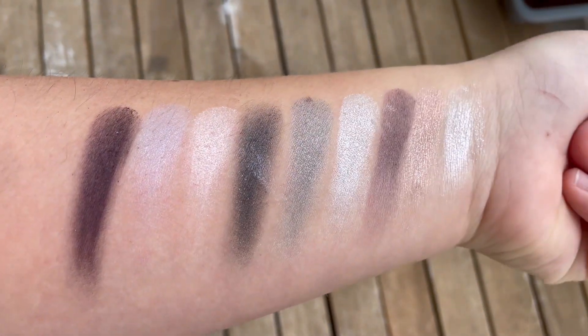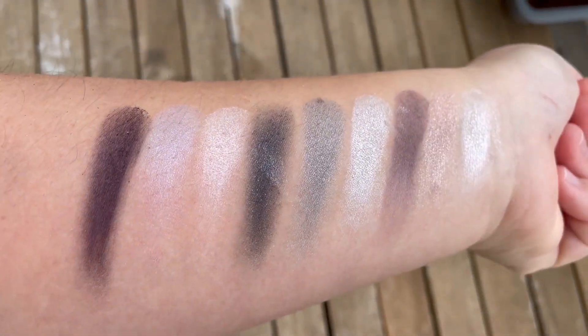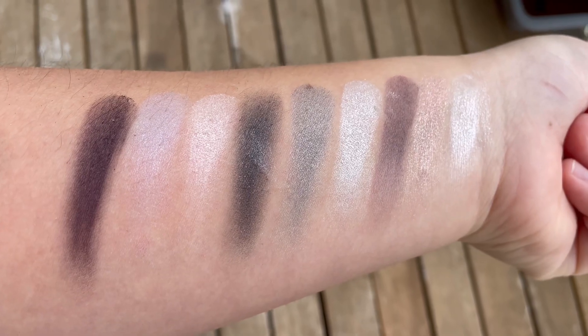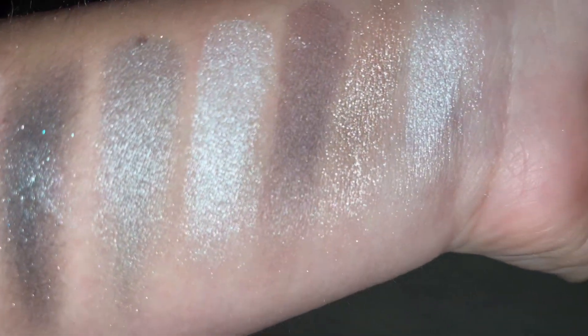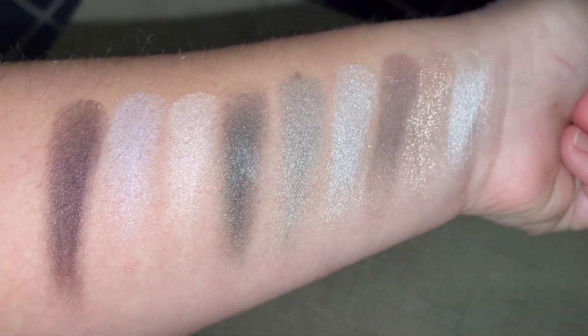Here is the entire palette swatch in natural light outside on my balcony. I moved a little bit so you can see better. On the black eyeshadow in the middle, it picked up a little bit of the silvery glitter shade, but it just ignored it. And here are all the shades — and also with flash. That was my video, thanks for watching!